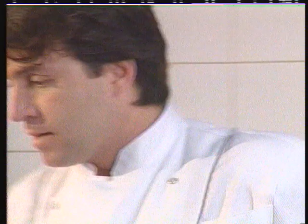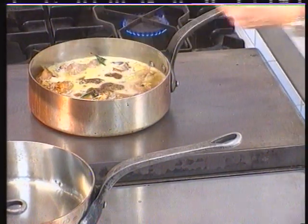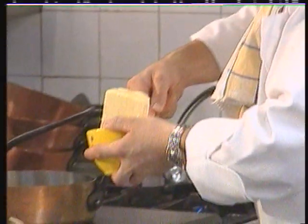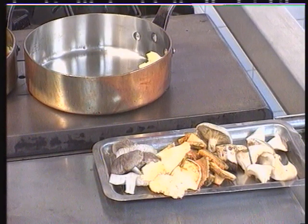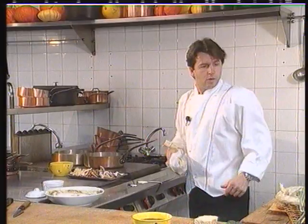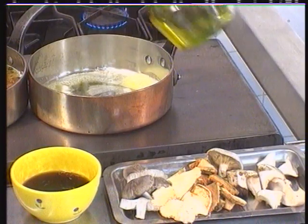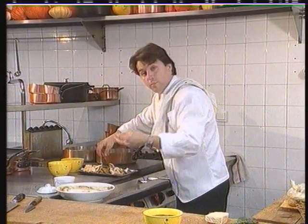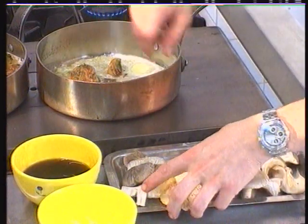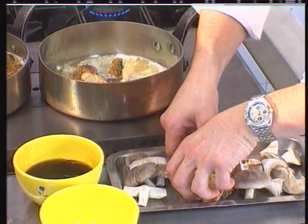The milk and the cream, and just a dash of meat juice. I prefer lamb juice because it's more aromatic for mushrooms. For a mushroom fry, I'll need a little butter — about this much. And to make sure the butter doesn't burn, just a drop of olive oil. So we sweat the mushrooms, which take some time to cook: the pied de mouton, the cepes, the chanterelles.